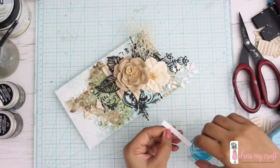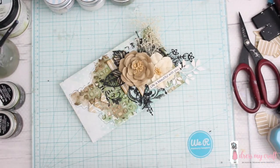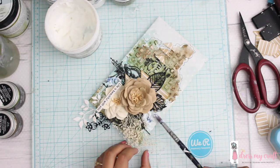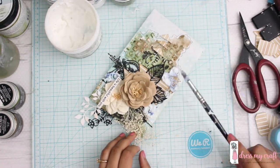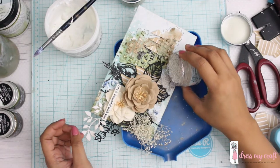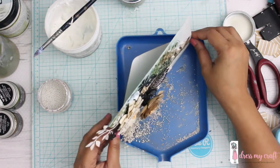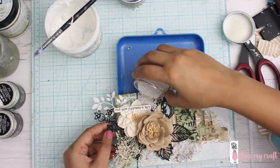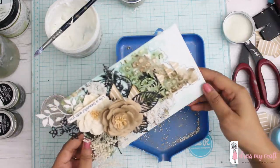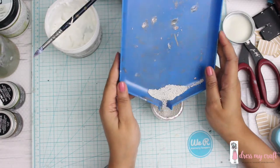Once I'm done with the sentiment, I'll be applying some more texture using microbeads and glitter. Using soft matte gel and a paintbrush, I'm dabbing gel at different places in my envelope in a balanced manner so I can add microbeads on top. I'm removing any excess into my cute tray — I think it's called an embossing tray, bought years back from Shalini at Crafter's Corner, probably around 2009 or 2010. Some tools really stay with you forever!